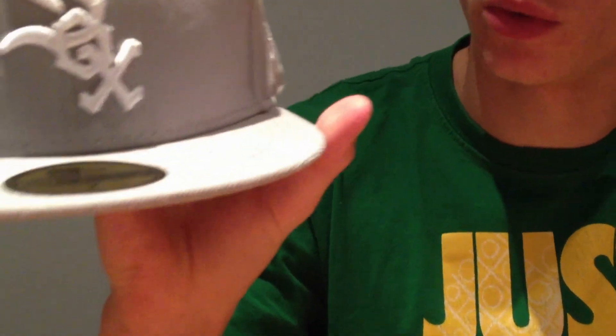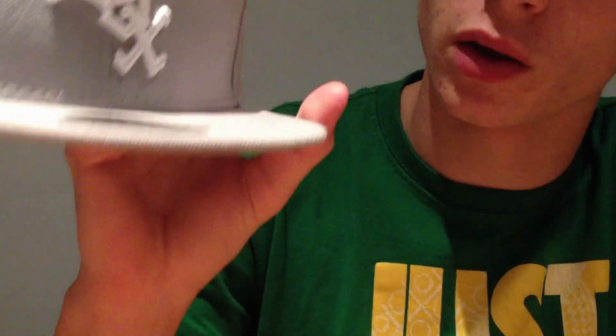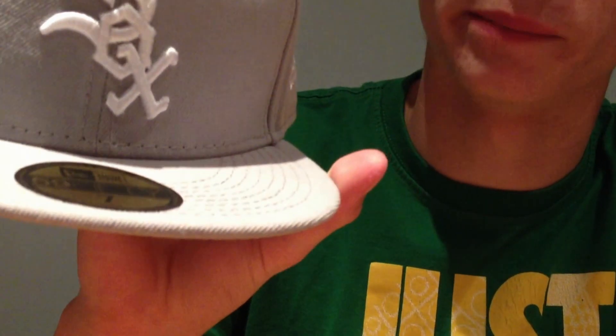Overall, very happy with the hat. This will go with my black Chicago White Sox. So yeah, that is the Chicago White Sox, grey and white.